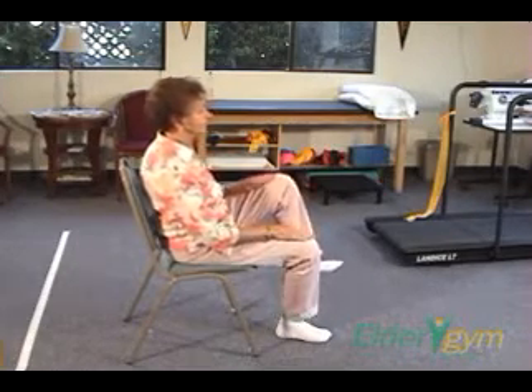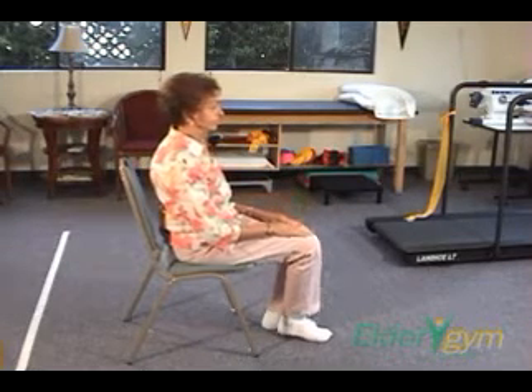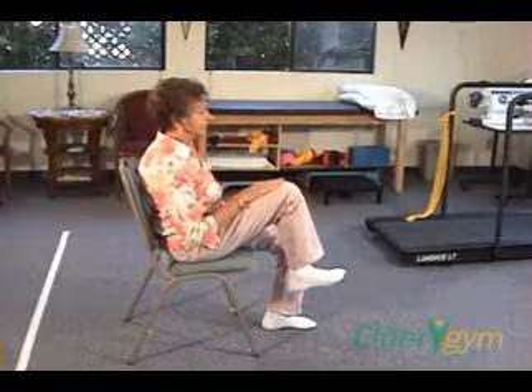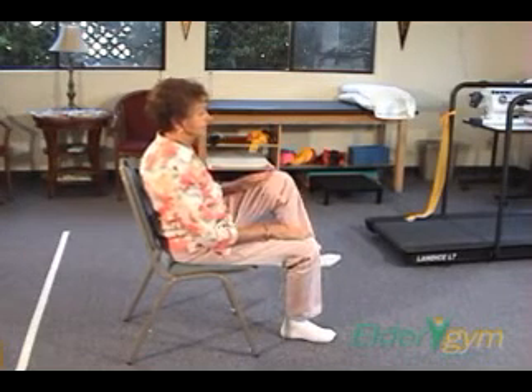Continue regular breathing throughout the exercise. Don't perform more than 20 hip marchings in a row to avoid fatigue and soreness. Move at a slow to moderate speed.